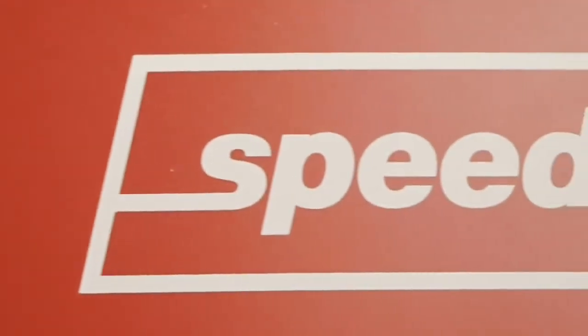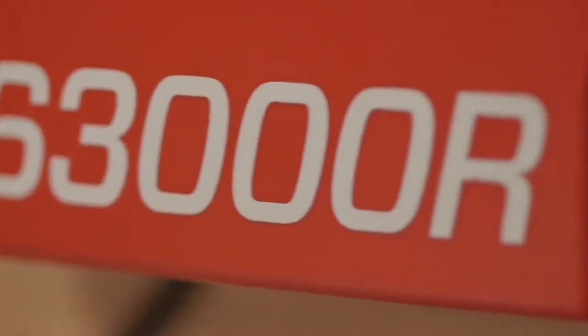Welcome to pairing your remote to your energizer. You already own an energizer and have purchased a remote separately. Now you want to pair the two together. This is the first time a remote has been paired to your energizer.